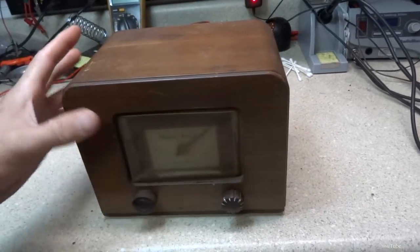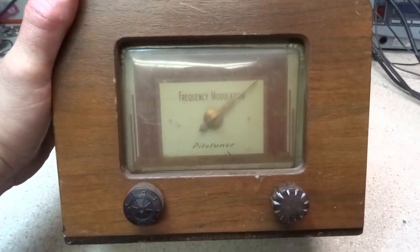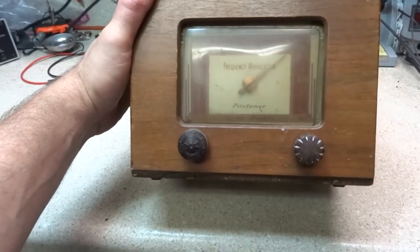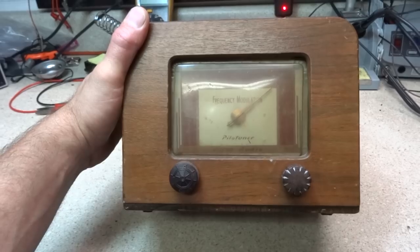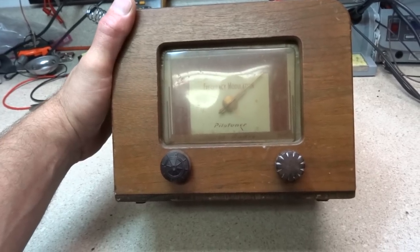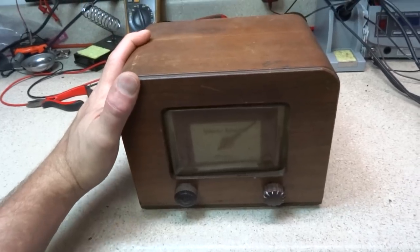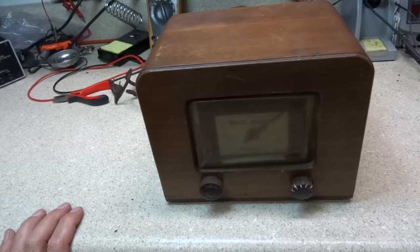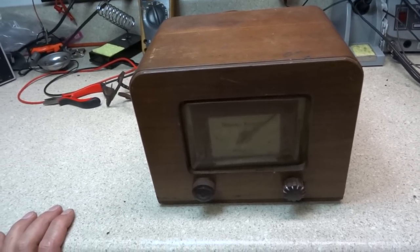There's actually quite a bit of information about these online. I'll post some information in the description, including pilotuner.com, which someone has set up to give more background on this little tuner. My goal is to take it apart, see what kind of condition it's in, and see if we can get it back in working order.